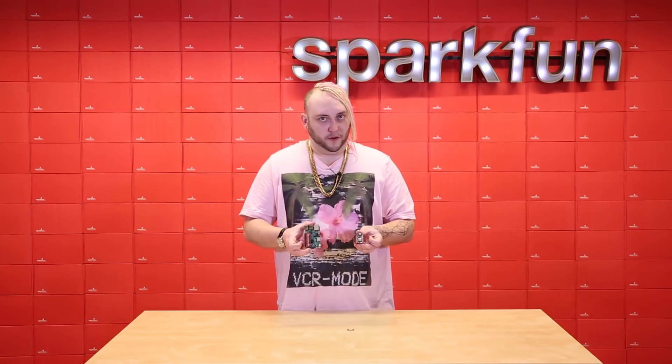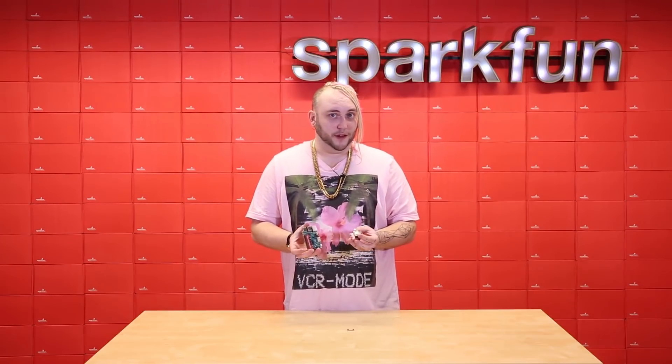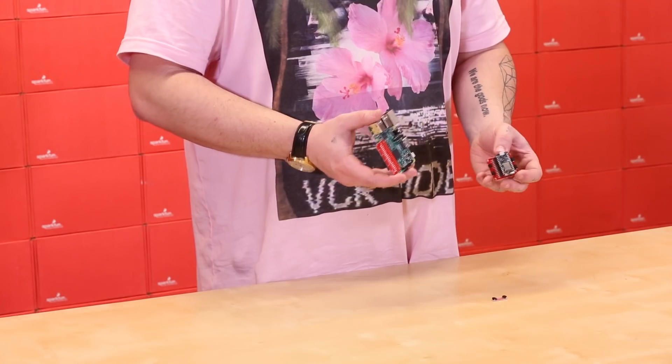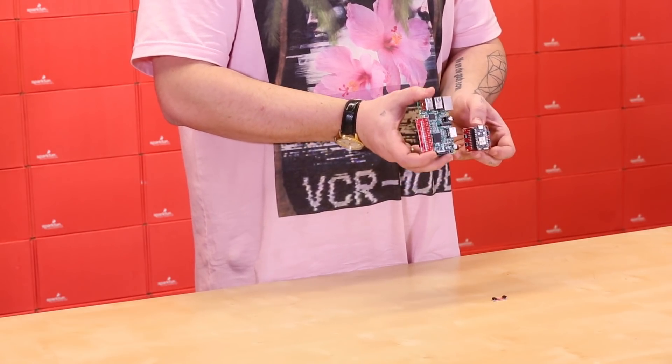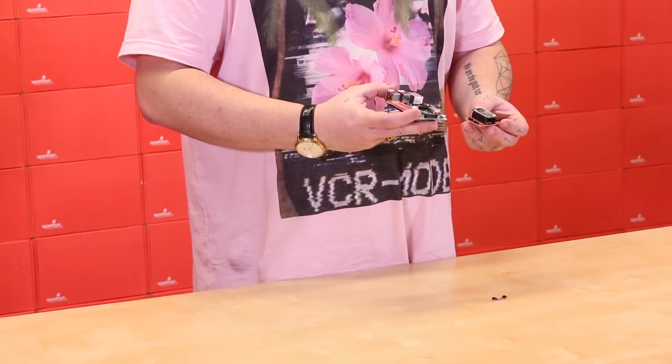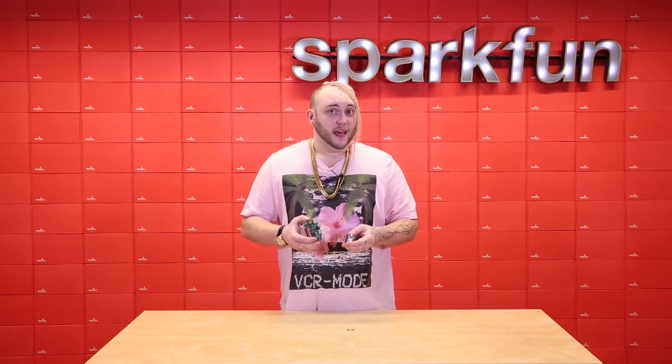Both of these adapter boards break out the I2C lines from their respective dev boards, allowing you to use a Raspberry Pi or a Photon as your central dev board and then hook up any I2C sensor directly to it using Qwik cables, so you don't have to do any soldering in your prototyping.